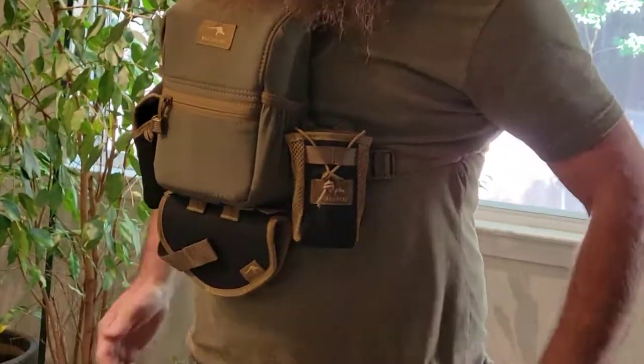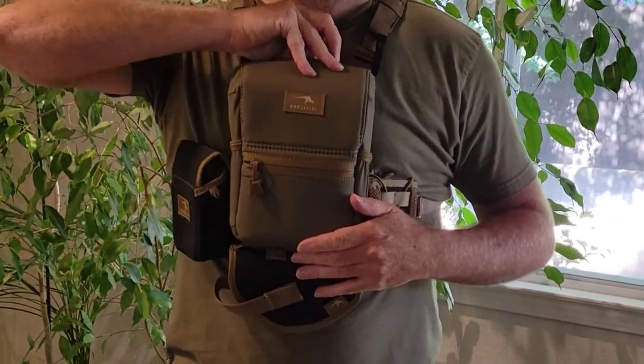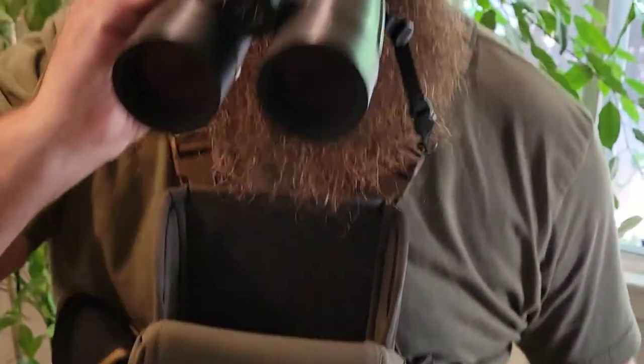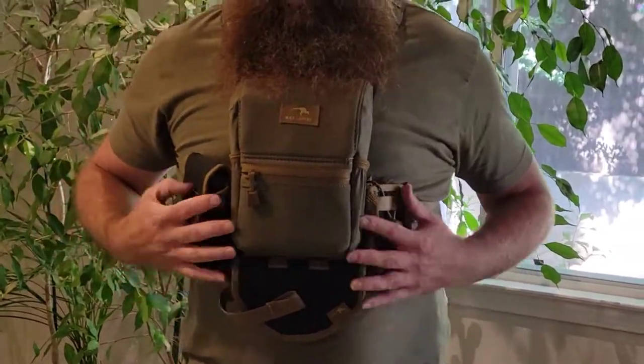This is what the harness looks like on — I'm not a huge guy, five foot eight. It fits nice and tight, rides up high, which is why I think many reviews liked it. I actually like it — it sits really snug and does not move. The magnets are good, nice and quiet. As you can see, my binos are in there, one-hand access, real simple, very quiet. Back in — no problem. You might have to get used to it with a beard because it rides so high, but it's nice, quiet, and snug.